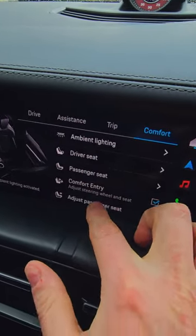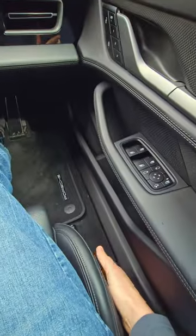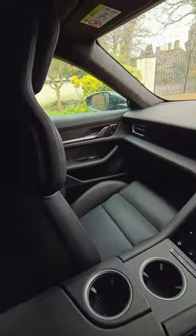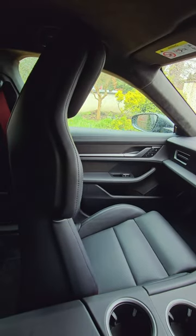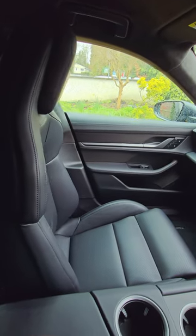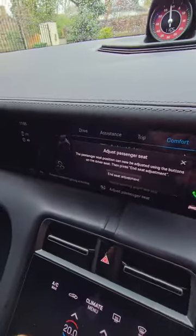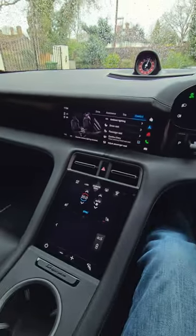There's a setting here for 'Adjust the Passenger Seat.' I can now use the controls on the driver's side to adjust the seat back to a more normally reclined position. When we're done adjusting the seat, we simply go back to the menu and select 'End Seat Adjustment' to resume normal control. And that's it.